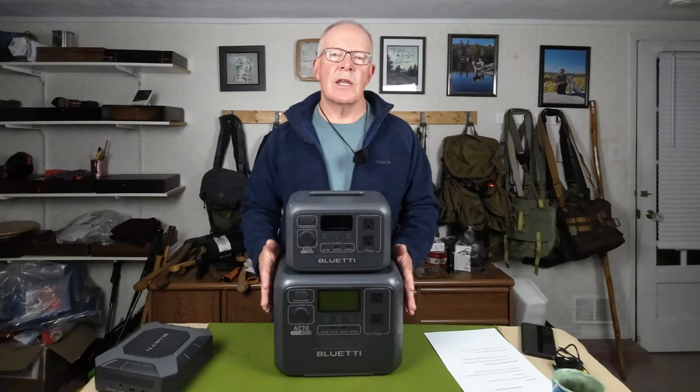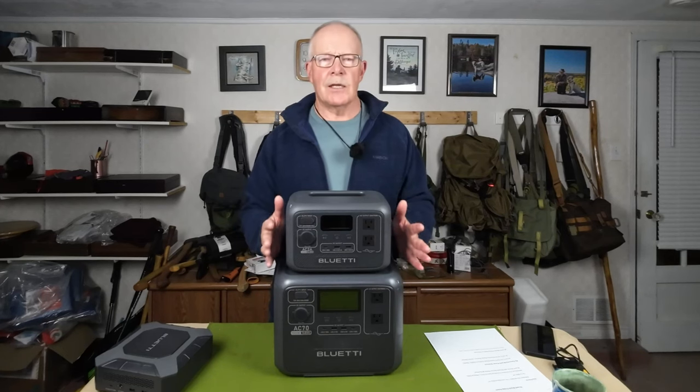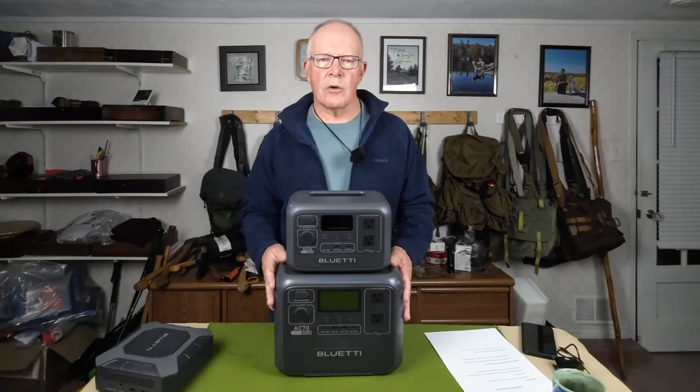The other power station I picked was the AC70. This is quite a monster by comparison — it packs 1000 watts of power and delivers a higher amount of energy. The features are very similar to the AC2A in terms of the operating system, but this one just packs a lot more power. In fact, this is the one I take with me when I go car camping to power my refrigerator for a longer period of time.